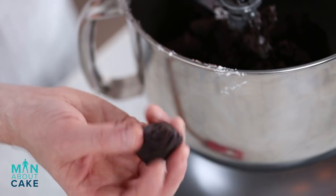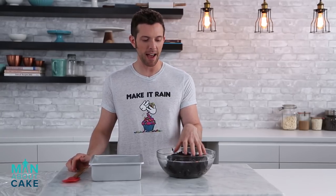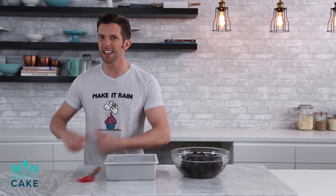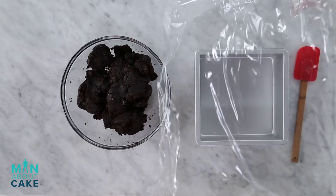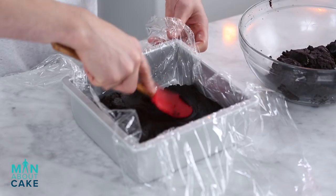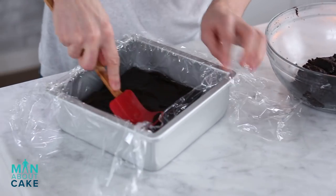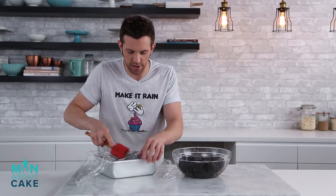It's ready — it's like the consistency of cookie dough. Now that our cake pop dough is made, we're gonna pack half of it down into a pan, but first I'm gonna line it with a little bit of plastic wrap so we can get this back out once it's frozen. Then we'll take half of this and smush it in. Just try to get as even as possible. The ice cream is gonna go on top, then we'll freeze it and put the last layer on.